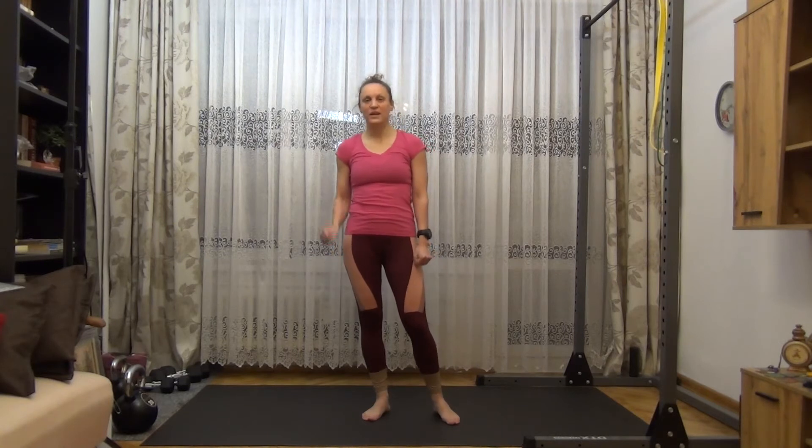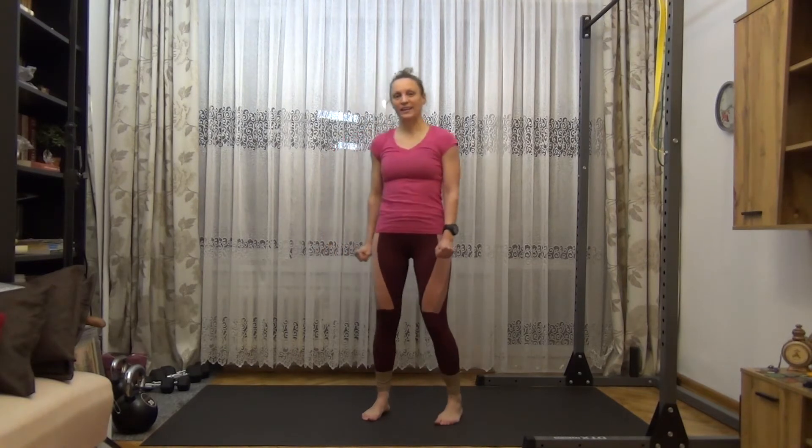Hey guys, I'm Pelle. Welcome to Busy Days Homebody number three. We have four different bodyweight exercises. This time it's a time challenge so we're going to repeat the circle three times. Get ready, warm up, check the workout breakdown and let's do it.